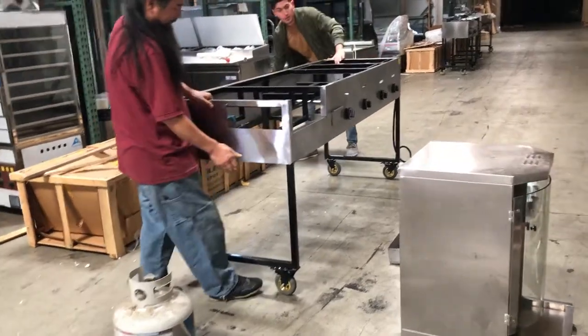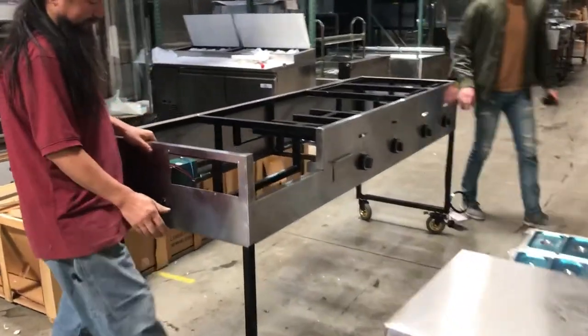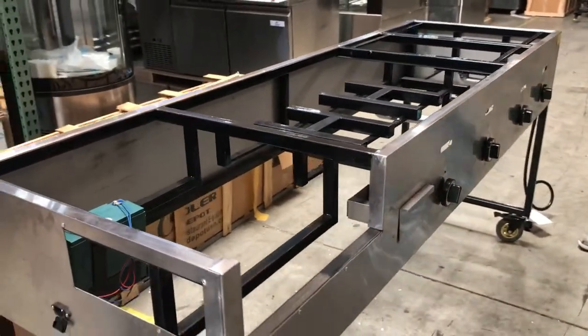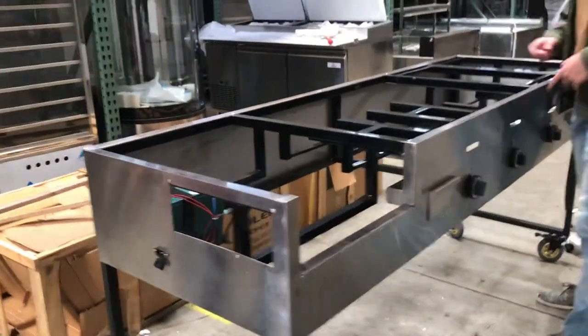As you can see over here on the top, you'll be able to locate your burners. There's going to be four separate compartments, and each compartment has its own burner.